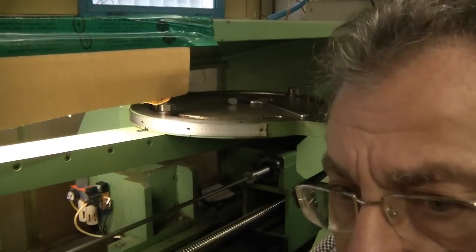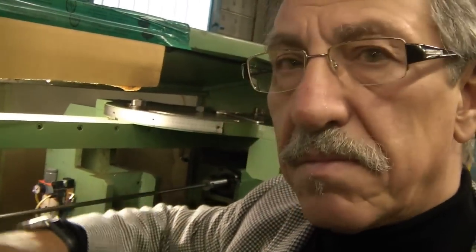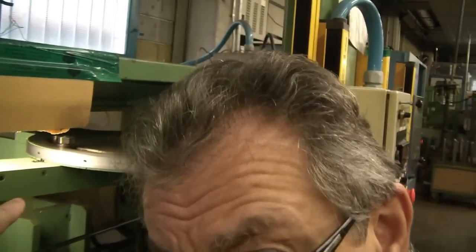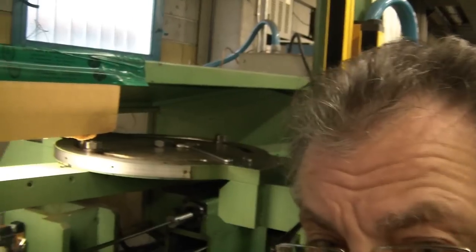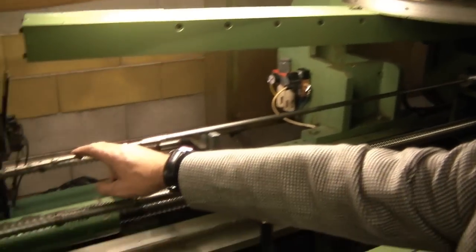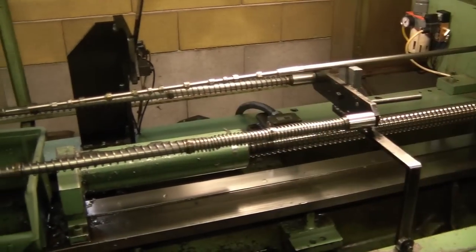We are cutting hundredths of a millimeter per pass, and that machine is setting the angle of the twist. It's the same twist that is cut on the broach. Let me show you the broach.